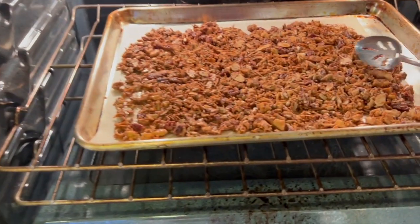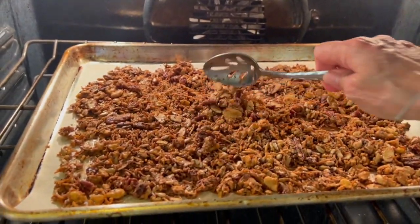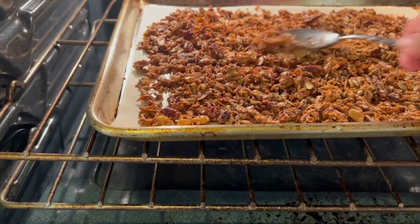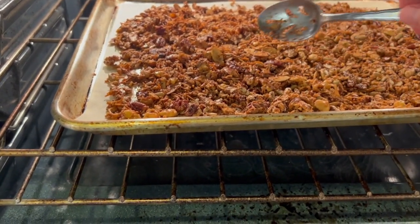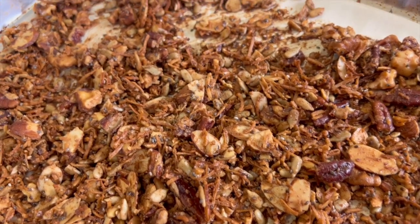Here we are at 15 minutes into the cooking time and I'm going to give it a nice stir. You can see it's nice and golden brown already, but it still needs another 15 minutes to get really nice and crunchy. I ended up cooking the granola for 30 minutes at about 300 degrees Fahrenheit, stirred it a couple times, and look — it's nice and golden brown. It's perfect. I'm letting it cool right now.